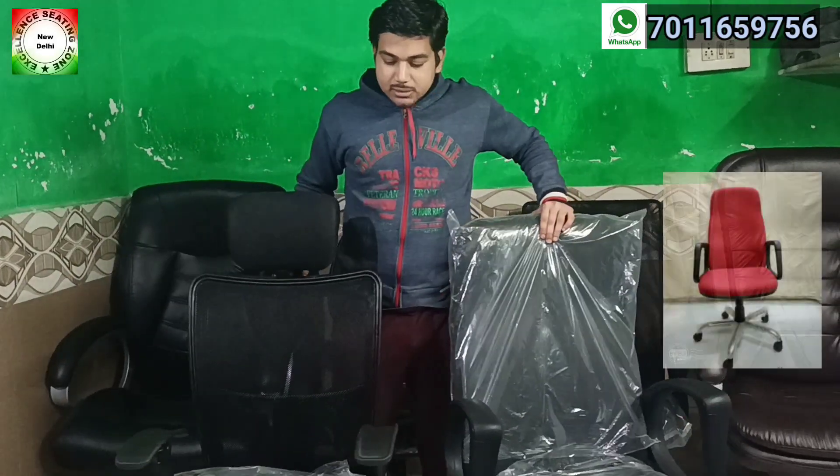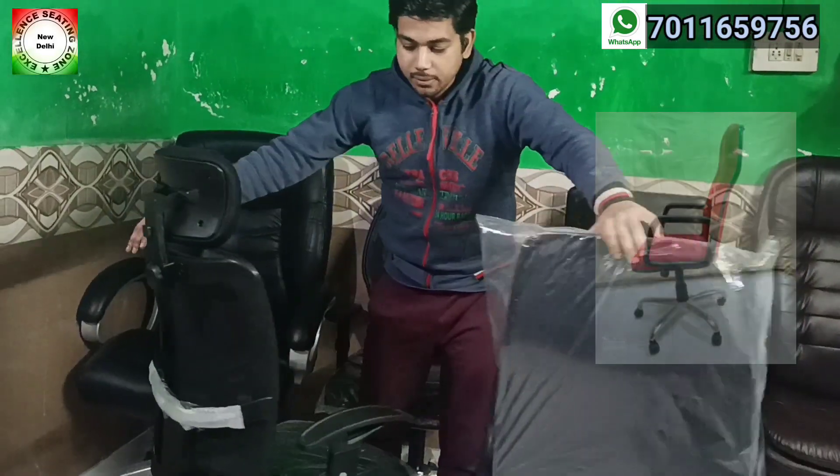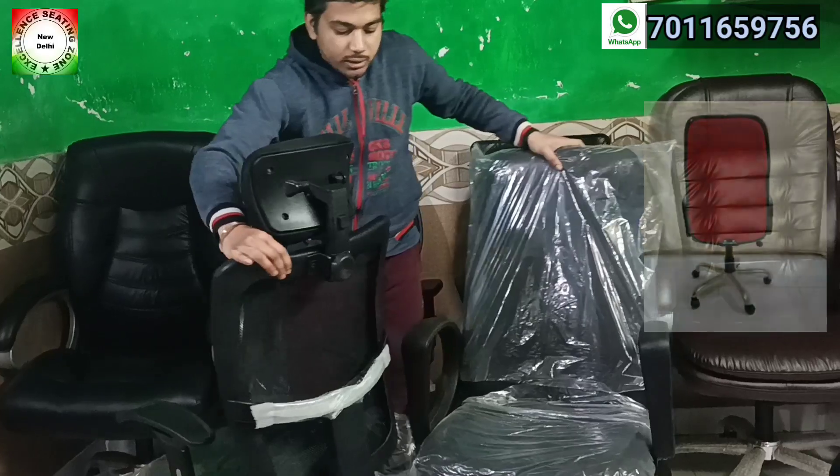First, look at this front view. This is a side view. And this is a back view. Now we will see the differences one by one.